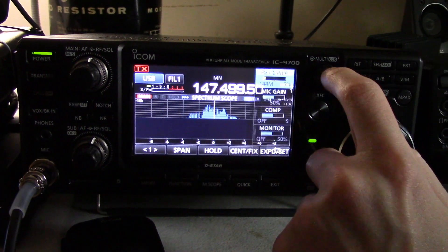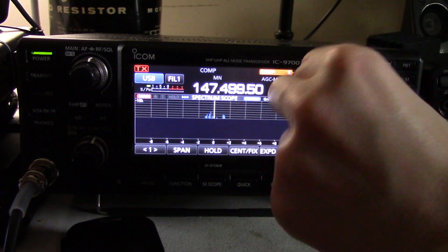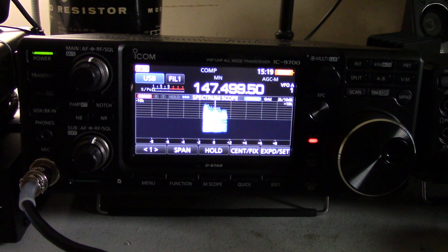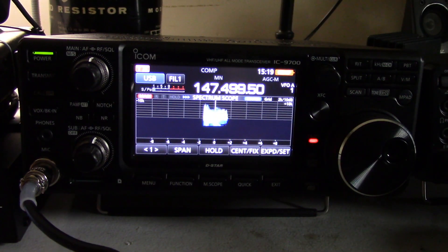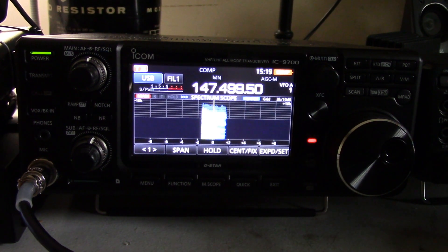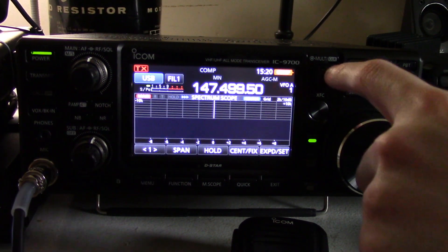We can also look at the compressor settings. We'll go ahead and push our multifunction knob here, turn on the compressor, and push and hold it to select the compression level — here we can control how much compression. So if we're on a compressor level of 5, I'll switch what audio you're hearing — testing, testing, this is a test, one two three — this is the test of compression level 5. And we can crank it up all the way. You can hear the bugs calling on the floor, it's extremely overdriven. Also take a look at the signal on the transmit waterfall — it is extremely flat-topped, almost like a perfect square of noise. Please do be rather generous in your compressor settings. I leave it on 5, and 5 is more than enough.